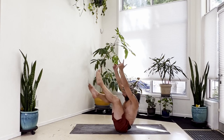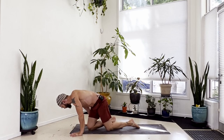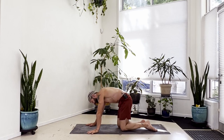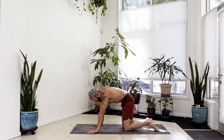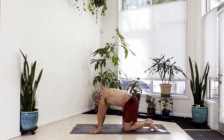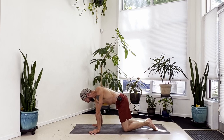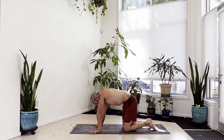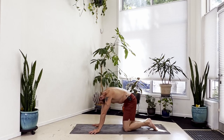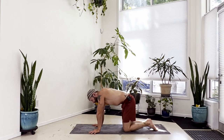Take an inhale, with the exhale release. Cross at the ankles, come forward to your hands, and come into all fours. Once you find all fours, just move around - stretch your hands, stretch your fingers, let the shoulders and hips move side to side and feel things out. Feel where you're loose and where you're tight. Then come back into center in all fours.